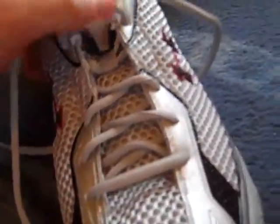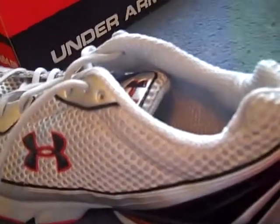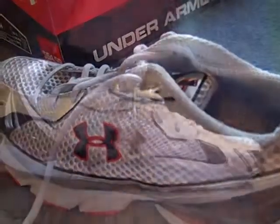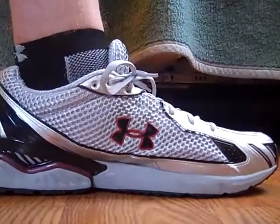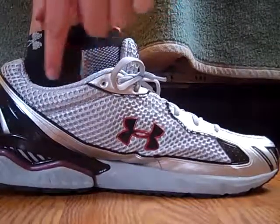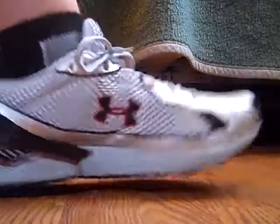So what I'll do next is I'll just try it on my foot so you can see what it looks like on me. Alright, so here it is. Pretty much this is where it'll go — to the very top of your ankle — and it feels nice.